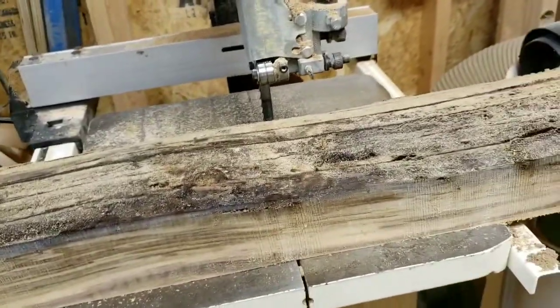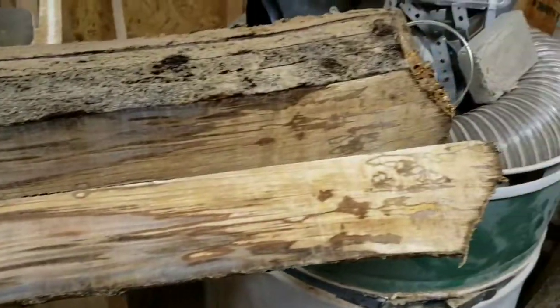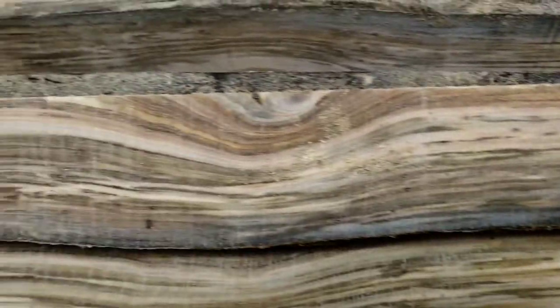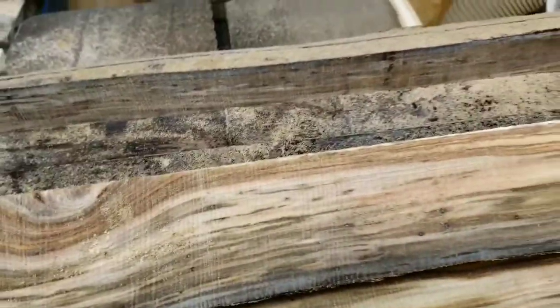This is sweet gum that I milled up on my sawmill today. I've heard a lot of people say good and bad about sweet gum, but that is some very pretty wood. I'm going to sticker it and dry it, come back and look at it, and test the moisture content in a few months to see what it turns out like.